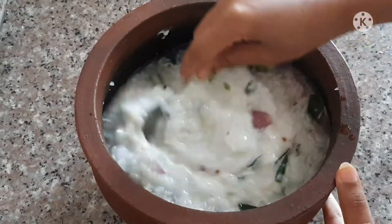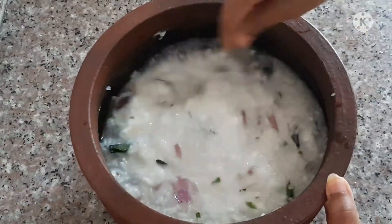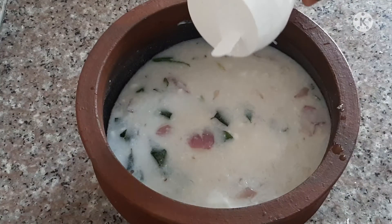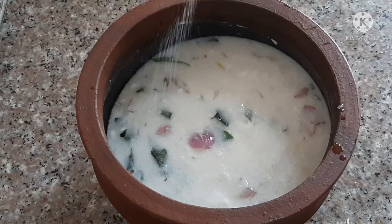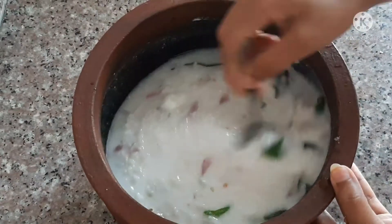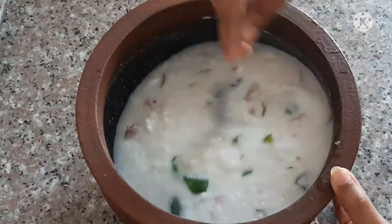Let's make a mix of all this together. Now we add all the ingredients we have to add.